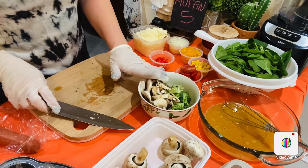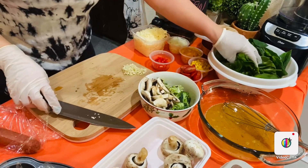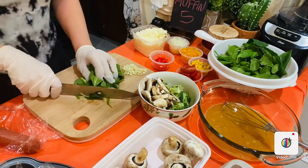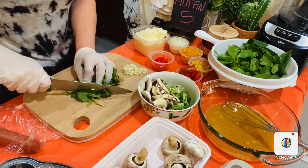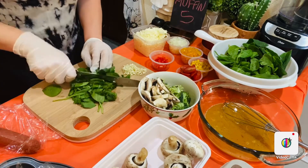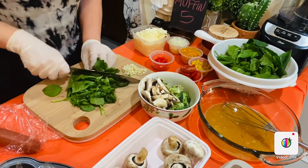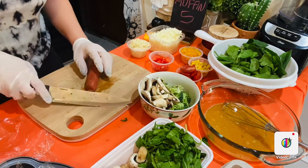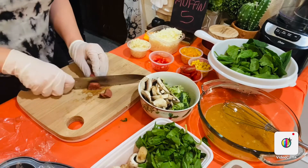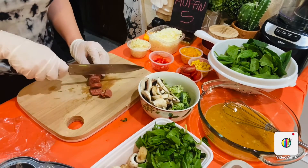I'm going to slice my mushrooms to this size. After slicing the mushroom, here I have my baby spinach — I'm going to slice them roughly. I'm giving you quantities for an average of five eggs, but you can also reduce these amounts and mix and match the flavors for variety.